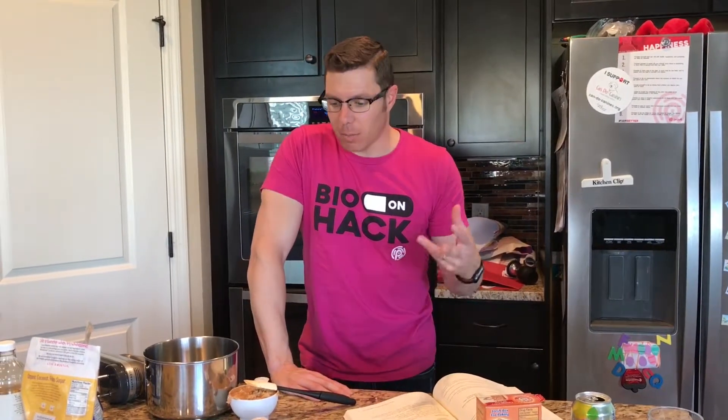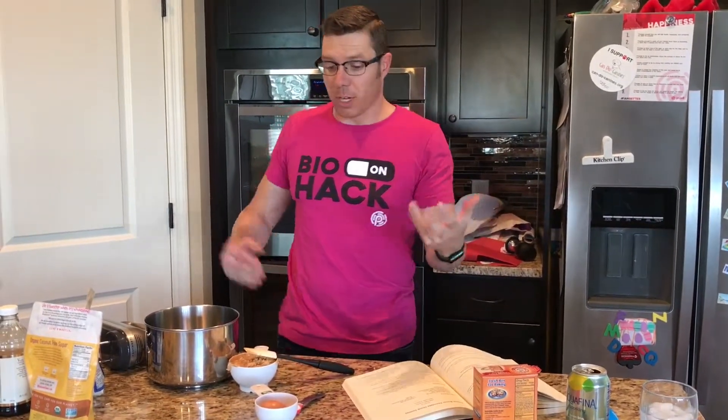This peanut butter chocolate chunk cookie recipe is something that's good for you, good for your kids. It doesn't have a lot of blood sugar spiking ingredients, and it's really fun to make.